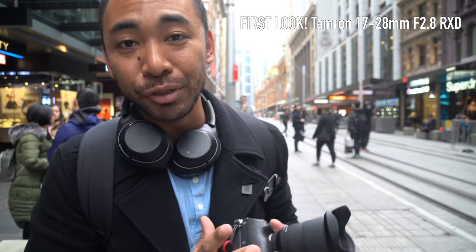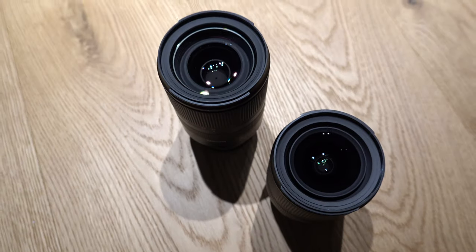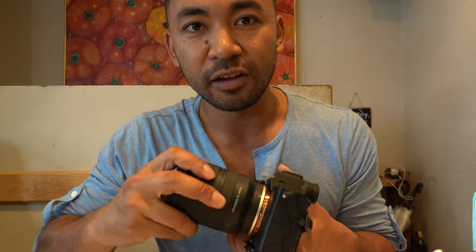Besides that, I just want to take you through a quick tour around the lens. If you haven't already seen my first look video — just a quick look at it: it does accept 67mm filters, which is actually the same filter thread as the 28-75mm. You do have a zoom ring situated more towards the front of the lens, where the focus ring is on the back, more towards the camera body. There is also a rubber gasket to protect the lens and camera from dust and moisture.